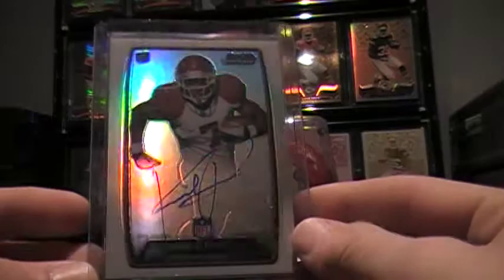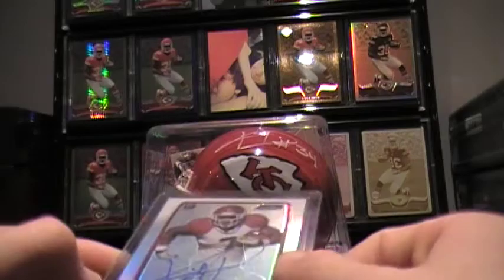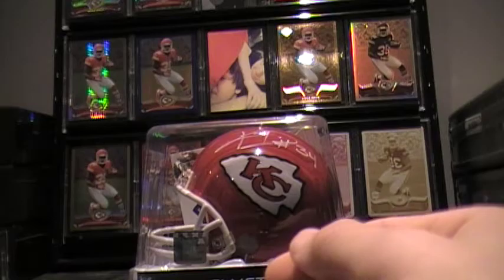We have a base Bowman. I've always wanted to do the Bowman rainbow, just because he actually has autographs — he actually signed these, and he's actually on the checklist for these, unlike some products he's not, like the Topps Chrome, which irks me. But that's another story. I always wanted to do the rainbow, never have really gotten into it though.